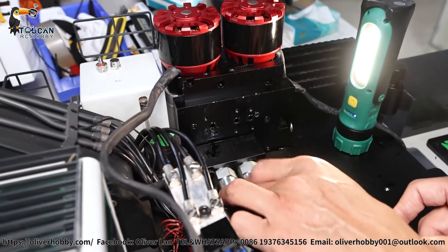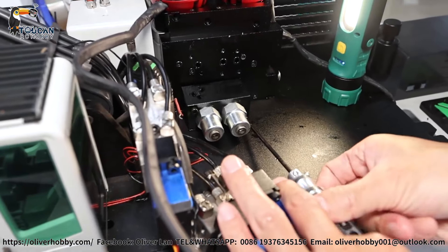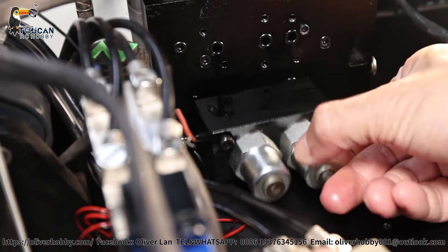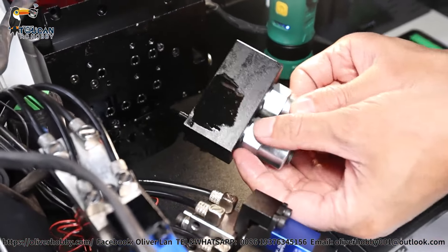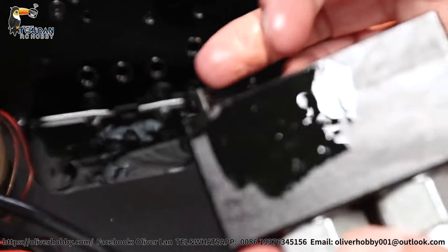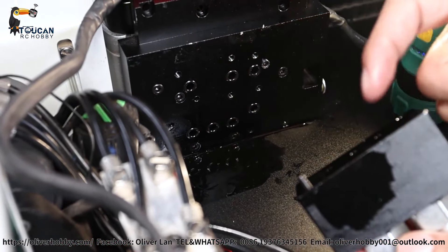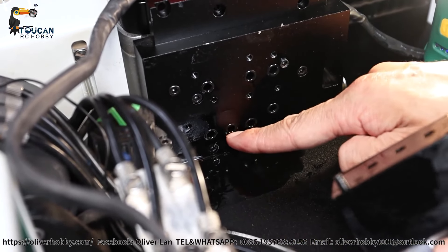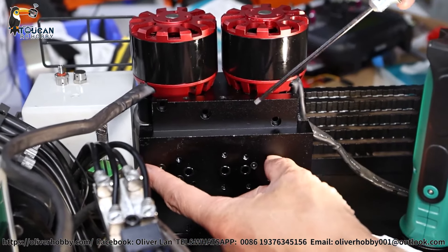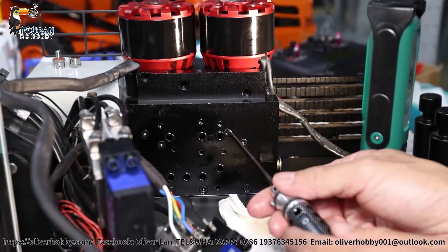We will remove them one by one. I already loosened them to make it quicker to show you. Take out all of them. After removal, any remaining oil inside will come out, so put tissue paper underneath for easier cleaning. The hose is giving some tension so I need to push it a little bit, then this one I can directly pull out. Take out the long screws one by one.